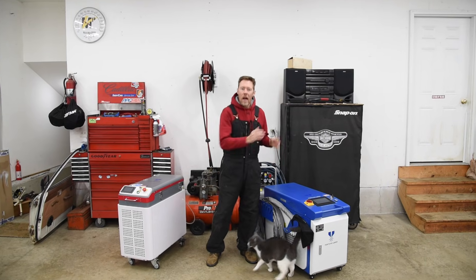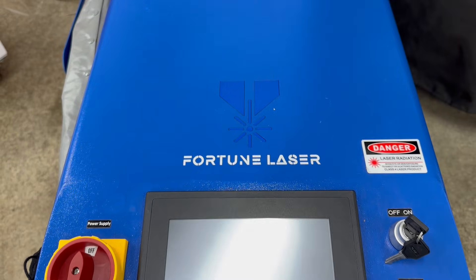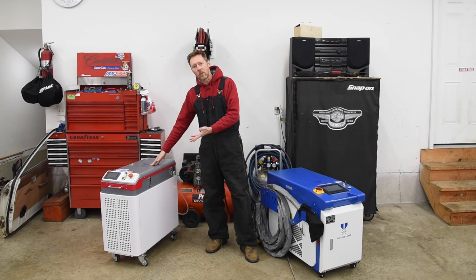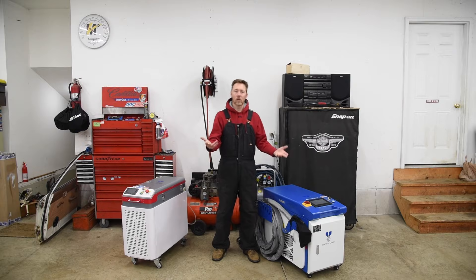Today I'm going to answer all of your questions about this 2,000 watt continuous wave laser cleaning machine by Fortune Laser. We'll talk about all of its advantages and disadvantages compared to a pulsed laser cleaning machine, then I'll show you how it works, and last we'll talk about the different models and the price.